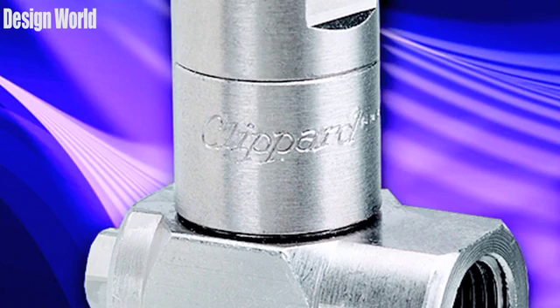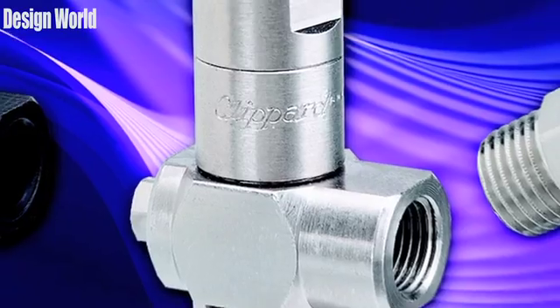Hi, I'm Paul Heaney, Editorial Director for Design World, here with a product update in the pneumatic arena. Clipper Instrument Laboratory has introduced a new series of check valves, what they're calling the JPC series. The JPC series uses the company's poppet design and provides a variety of port configurations.